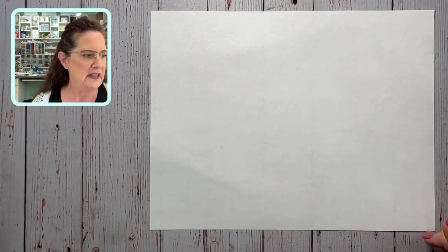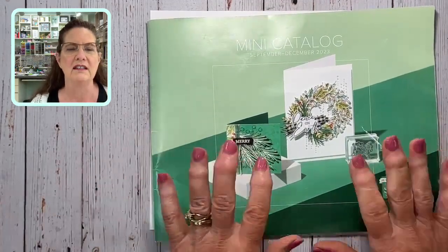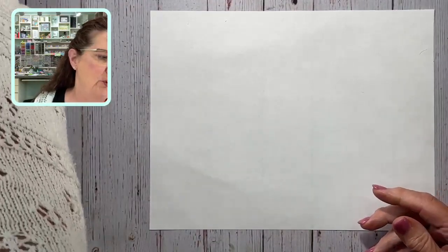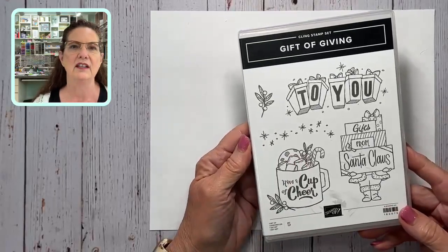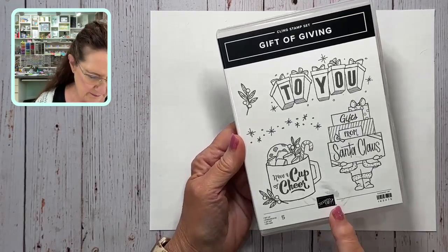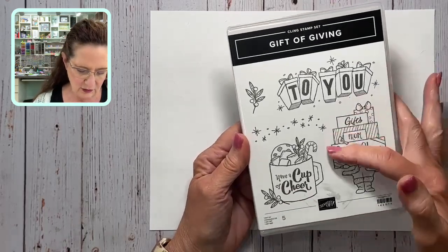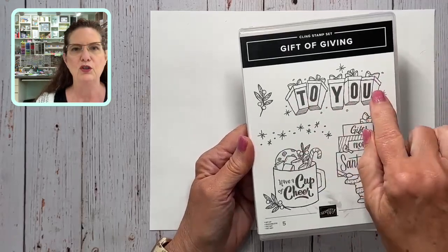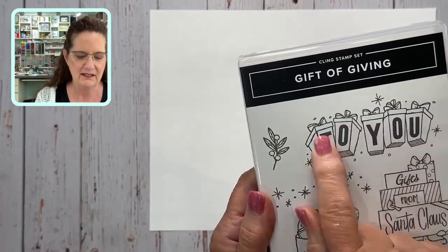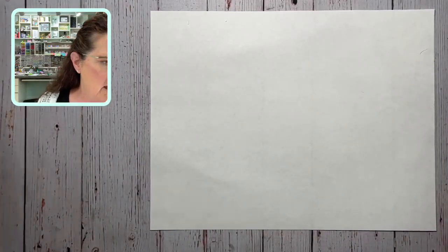I'm also going to share a new stamp set from the mini catalog. I can't show the inside of the catalog because it goes live tomorrow, so get your orders ready — it's full of holiday goodness. The set is called Gift of Giving. It's a standalone stamp set with no dies or punches. It has a beautiful coffee cup, little packages, gifts from Santa Claus, and a 'To You' graphic that I'm dying to color in retro colors like pinks and coastal cabana.